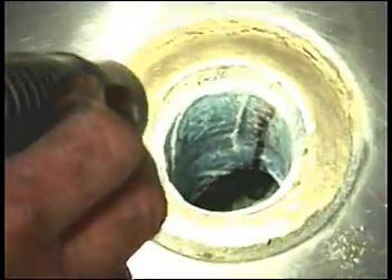The completed repair. A special acid resistant epoxy has been used to ensure many years of useful life.